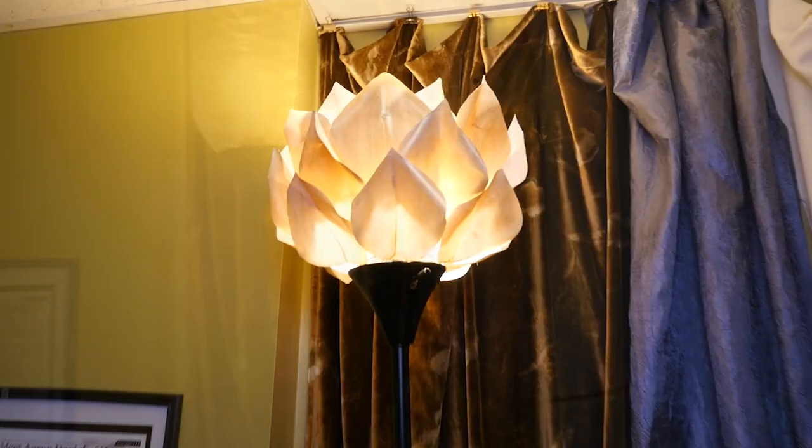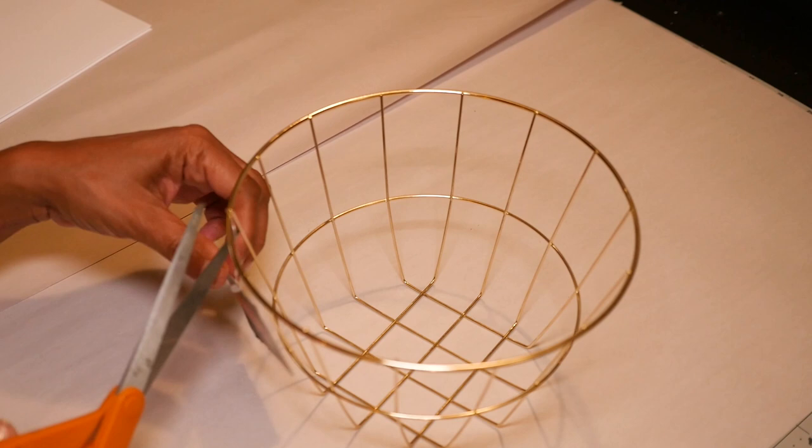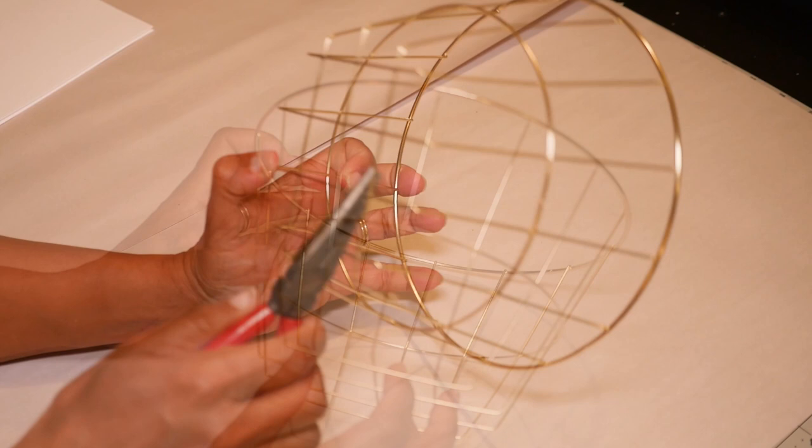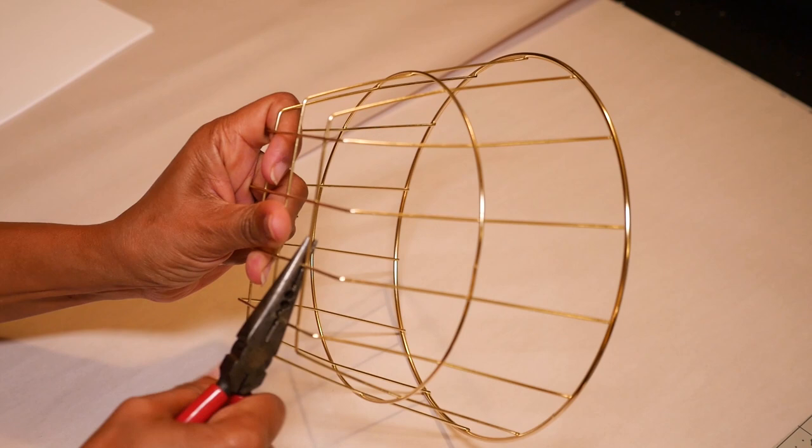Number 8 is the Lotus Flower Paper Lampshade. As a base I'm using a gold basket from Dollar Tree. Using long nose pliers, I cut the bottom part of the basket to create an opening for the light fixture, wiggling the pliers back and forth on each piece to separate it from the base.